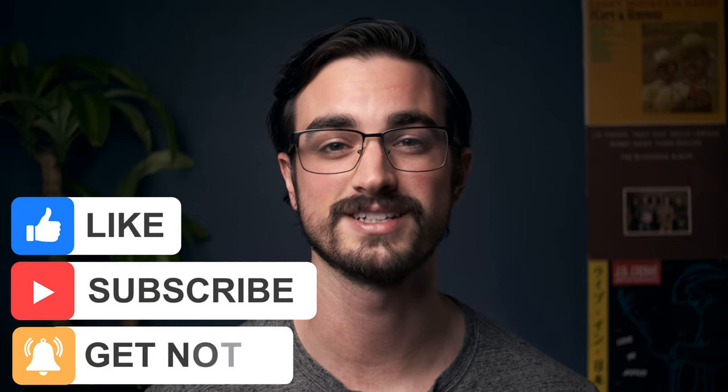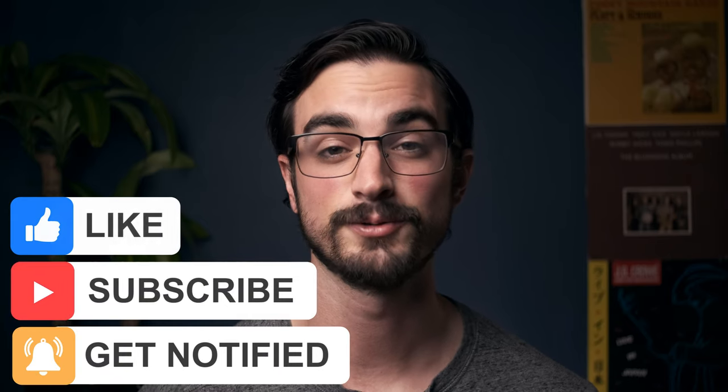Beyond that, if you could just subscribe to this channel and like this video, that's one of the things that makes these videos possible, and I really appreciate it.